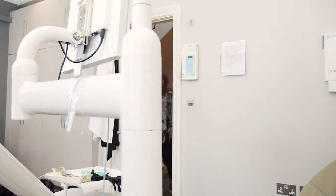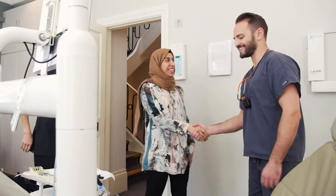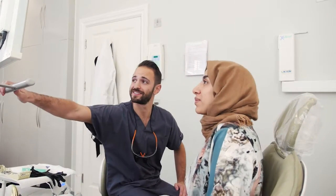I offer infiltration for my patients because traditionally the methods available for the removal of these white spot lesions was quite aggressive. With resin infiltration we're able to remove these lesions in a biologically respectful and minimally invasive way.